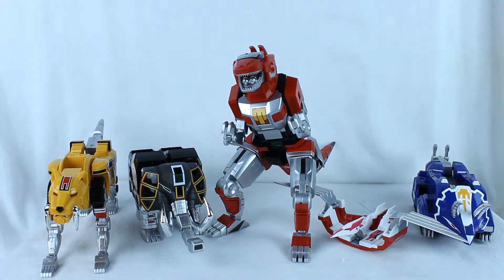Here they are — the individual Zords! There's the Sabertooth Tiger, Mastodon, Tyrannosaurus Rex, Pterodactyl, and Triceratops. All five of them. There's quite a bit of difference between these and the originals.